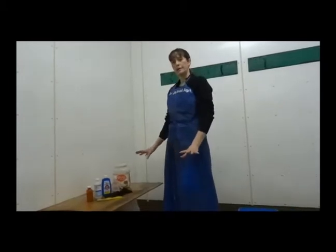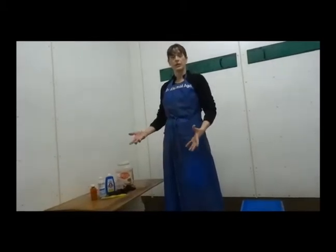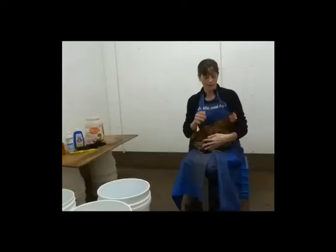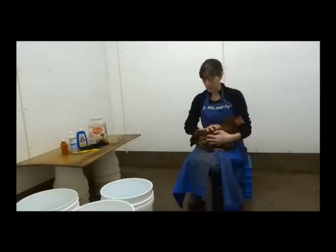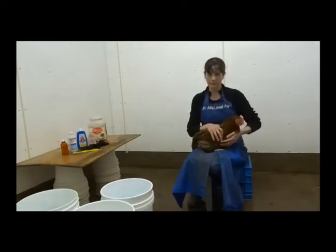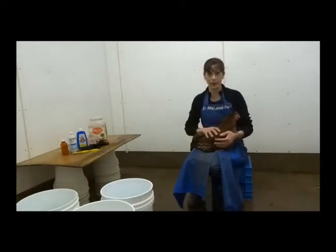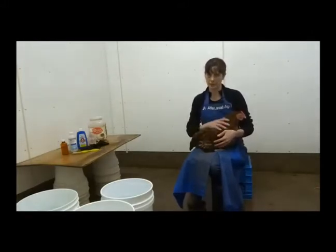Once you have all your supplies and yourself ready, then you can go get your chicken or chickens that you're prepping for the show. I've got a golden-laced Wyandotte hen here who's going to model for us. Giving the birds a bath is not only helpful for getting them ready for a show, but it really gives you a chance to see the bird up close and notice if there are any problems — small wounds you didn't notice, or mites you didn't know about.